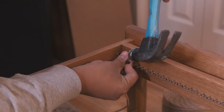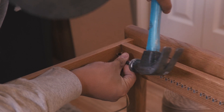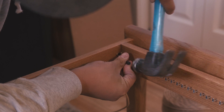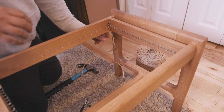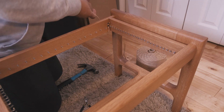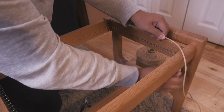I start off the process by nailing down my paper cord with tack nails. I typically use two tack nails because I don't really trust just using one. With the paper cord attached to the bench we are starting our weave, beginning with the whole spool.